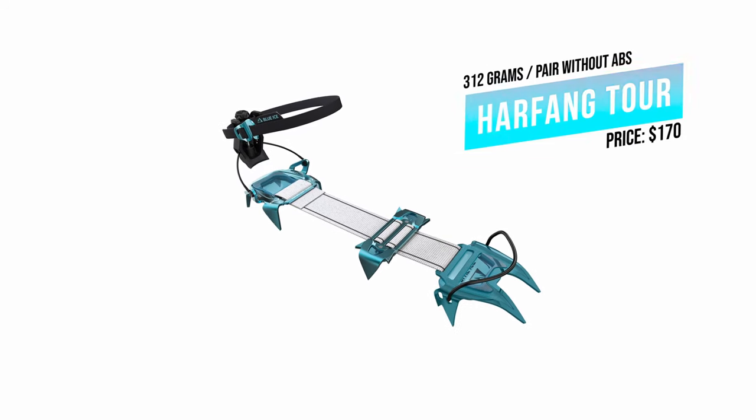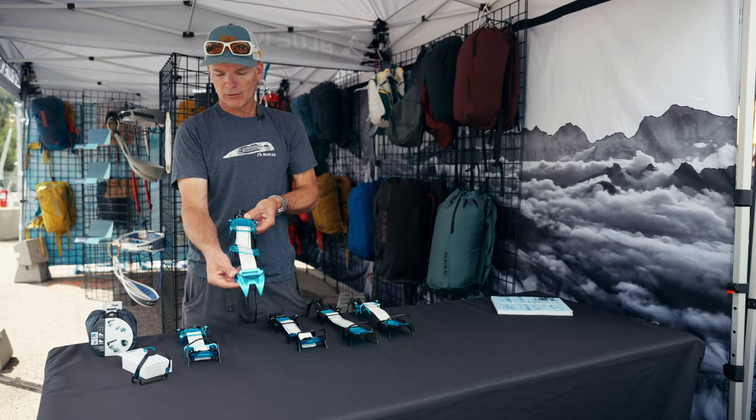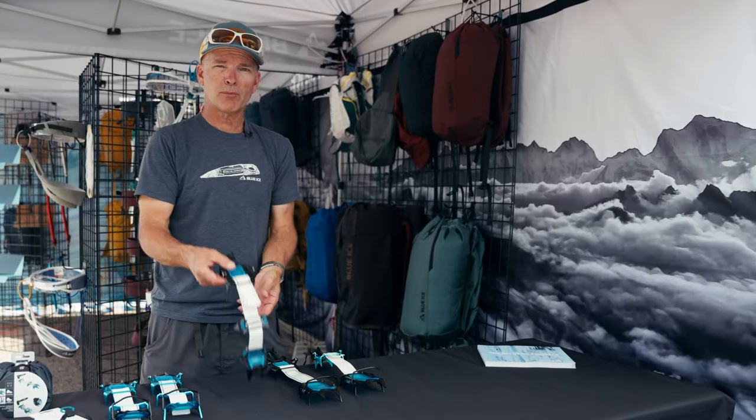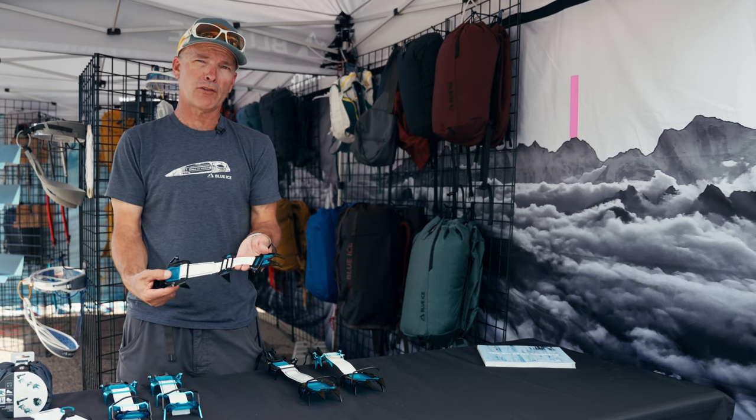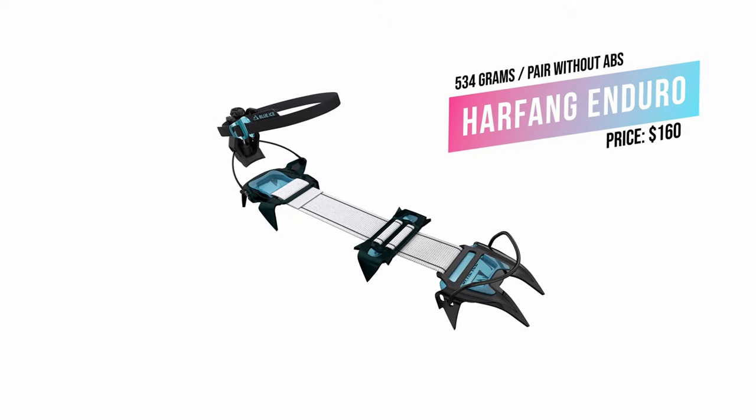Three pieces as well, ultra lightweight. Comes with a toe basket and a toe bail. Next up, Harfang Enduro — all steel, more of a glacier travel crampon. Very durable.